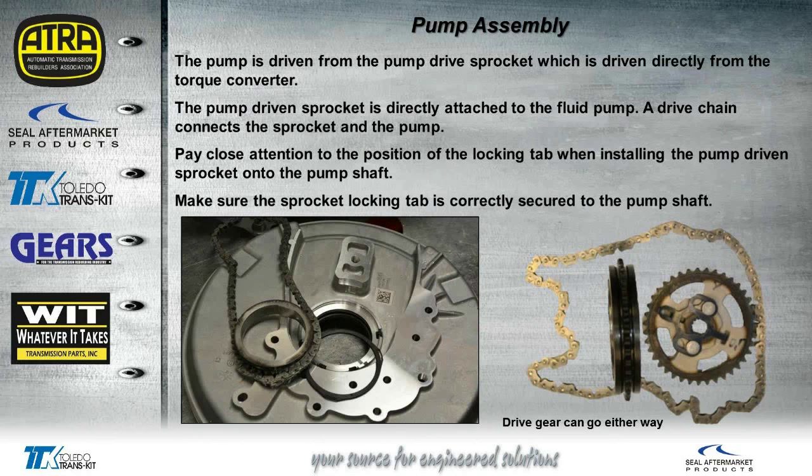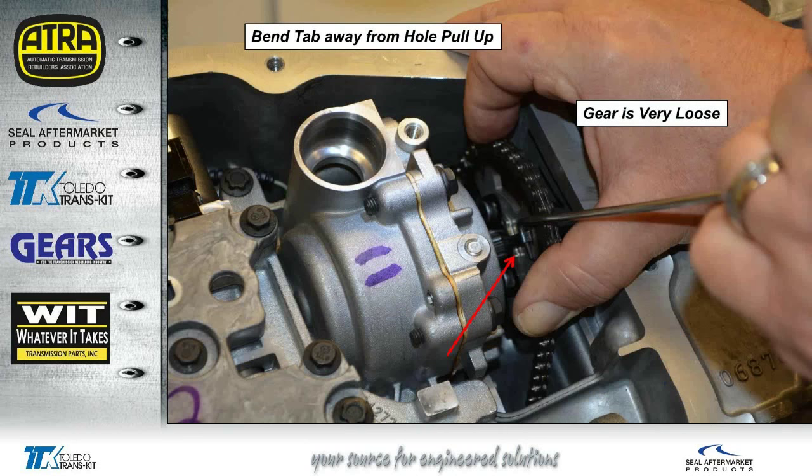This is the drive sprocket chain over by the bell housing area. We found that the drive gear that goes onto the hub of the converter had the same dimensions on both sides, so you could actually flip this gear around — it really wouldn't matter. There's also a thrust washer that goes between the bell housing and the gear. When we go to remove the one on the pump itself, you're going to find that as soon as you grab the gear, it's very, very loose — it will seem abnormally loose. That's actually okay, that's the way it's made.